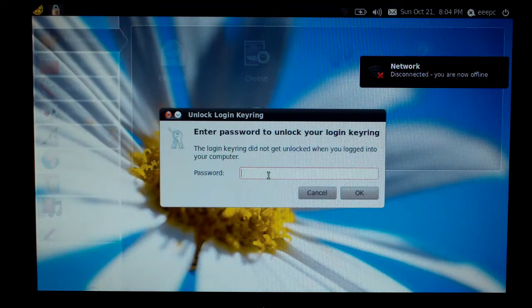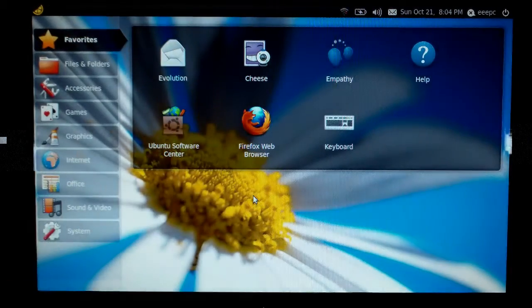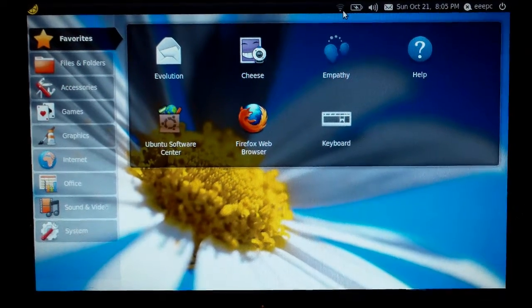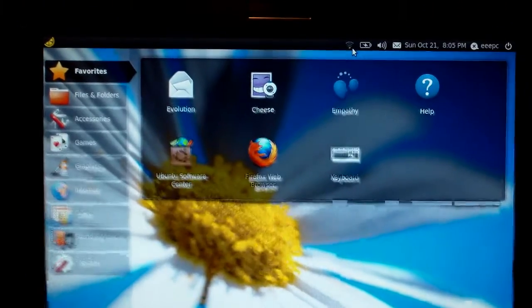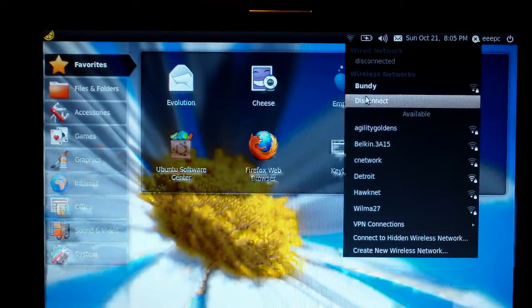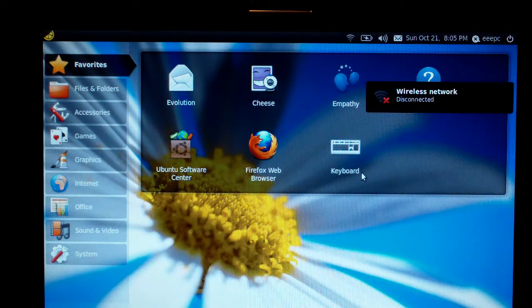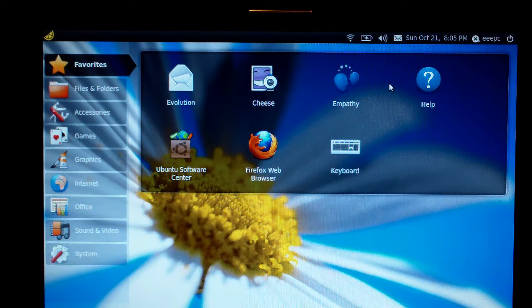Alright, this is wanting to log in to my home network, and the password is EEEPC. Right up here you can see where it's acquiring the network. Connection established.